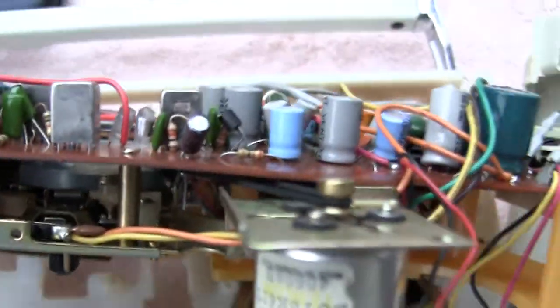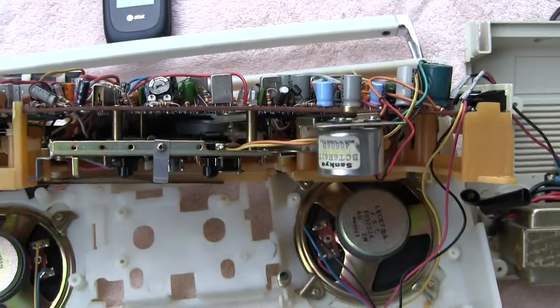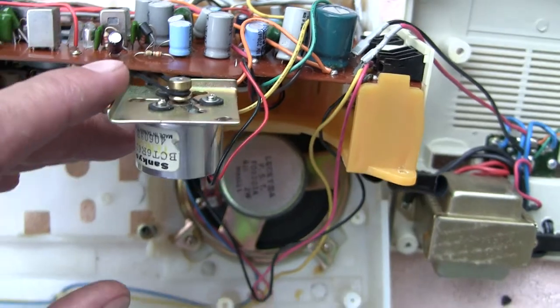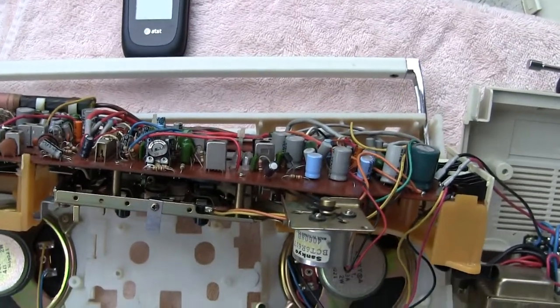This has a secondary belt, which can be seen right there, but damn hard to get to — it's okay. It still works fine, but the primary belt, which is this one here, was definitely loose. I replaced it with a belt that I got from a friend of mine.